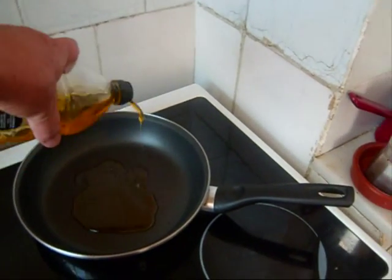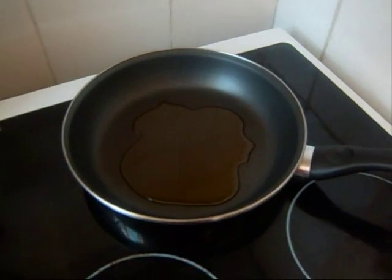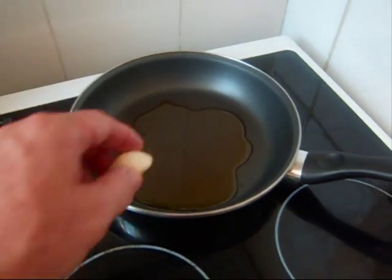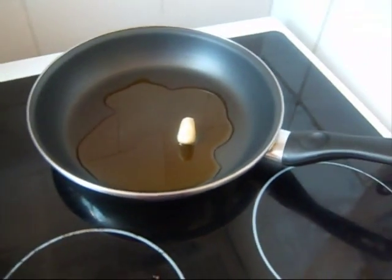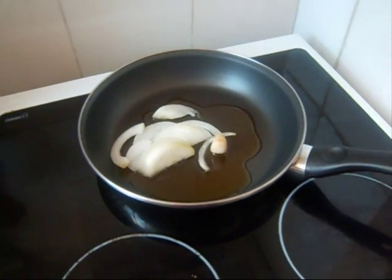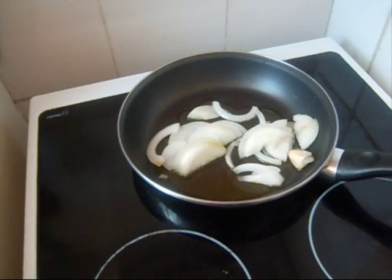A little bit of olive oil in a non-stick skillet. I'm going to cook the onion first — that's probably enough oil. I'm putting the garlic in whole and tossing in the onion.